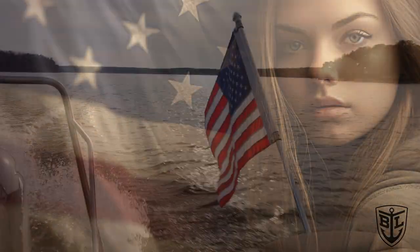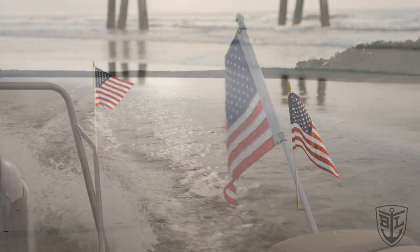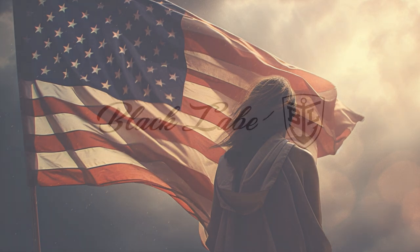Always remember, whether it's Flag Day or any other day of the year, displaying the American flag correctly aboard your boat is a mark of respect and a testament to your love of boating. Happy Flag Day, everybody!